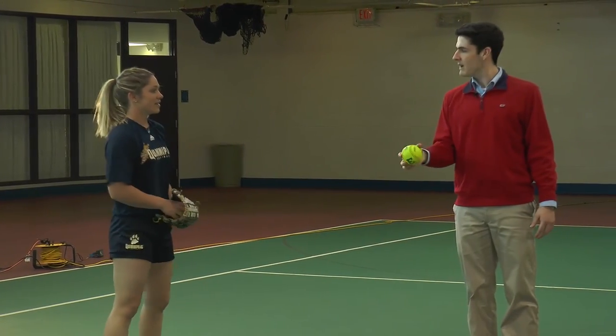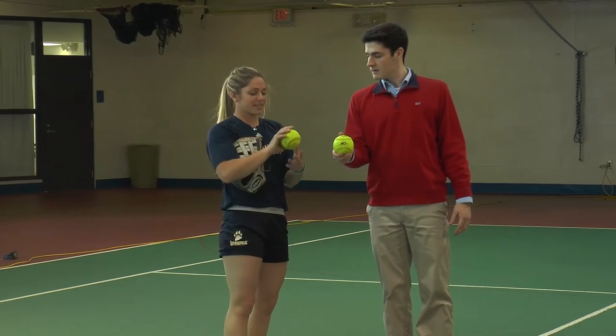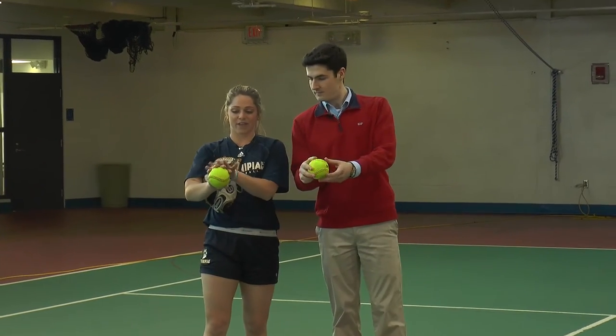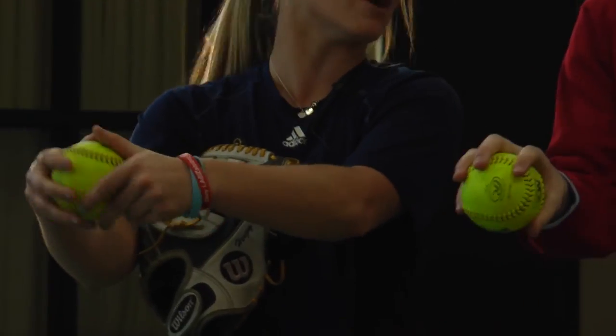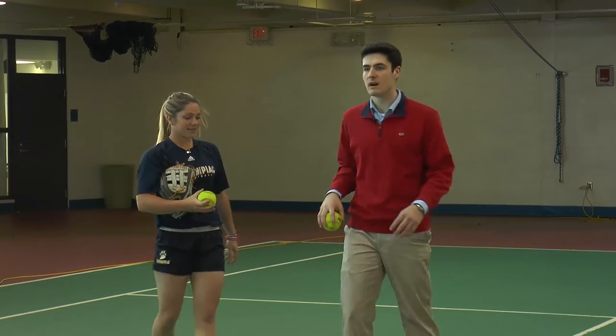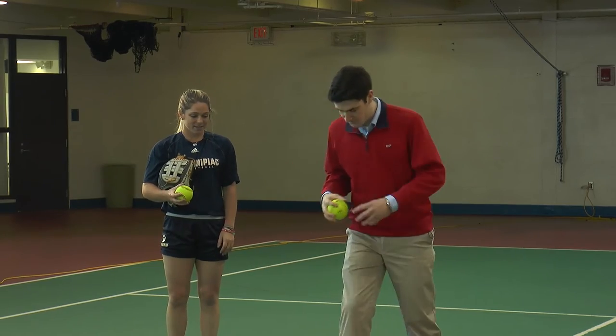For a normal fastball, you use a four-seam grip — four fingers across and four seams. When you release, you want to see all four seams spinning on top.